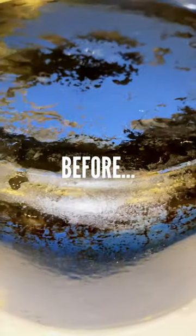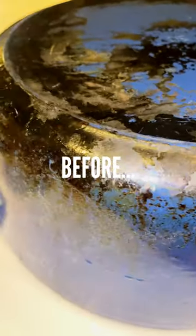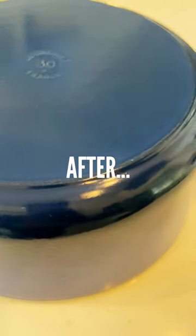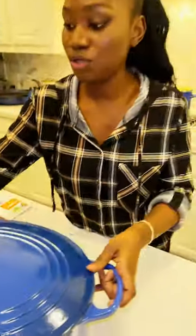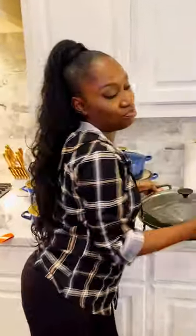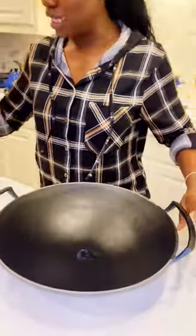I'm here to share another amazing hack I use to clean my Le Creuset pots, and it works every time. I have some tips for you to clean your Le Creuset. I've been using these pots for a year — I should have recorded it earlier, but the pot was really black because I use it every day.